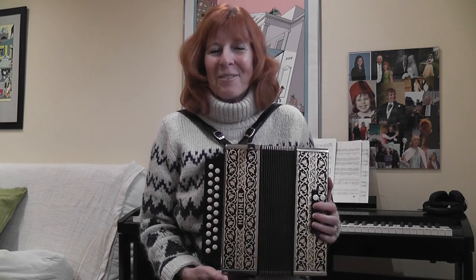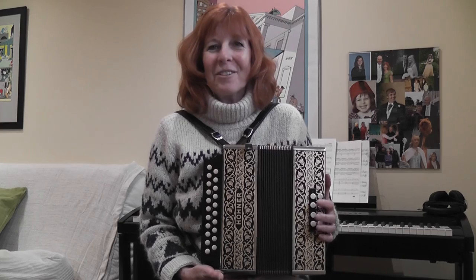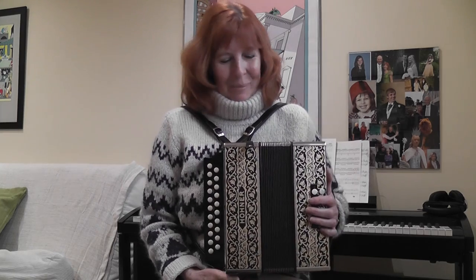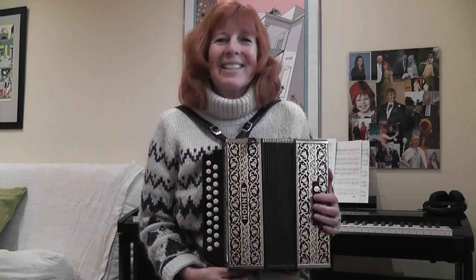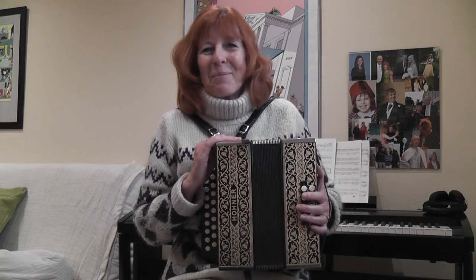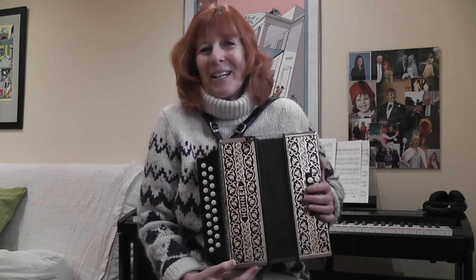And suddenly, out of the blue this week, I came home from work and he said don't take your coat off, we're going out. I didn't know what he was going to do, and then I realised we were going to visit our local wonderful melodeon repair person, Martin White, who lives up the road from us. And this is my birthday and Christmas present — combined because my birthday is in December, very close to Christmas.